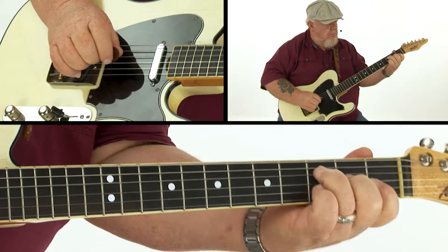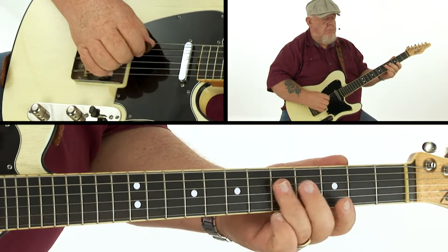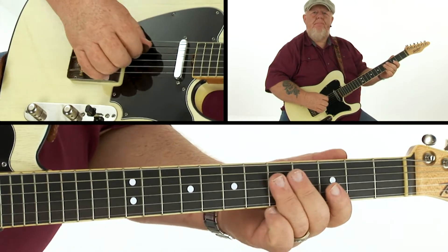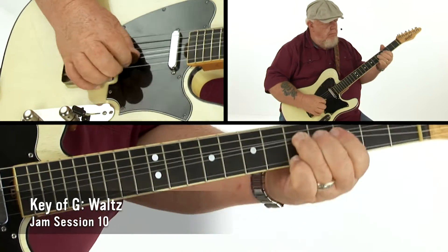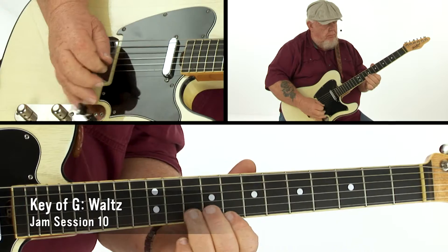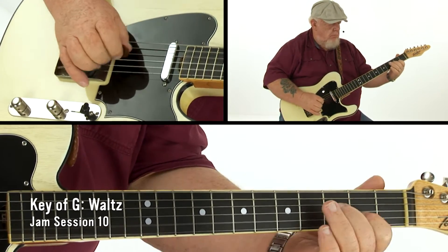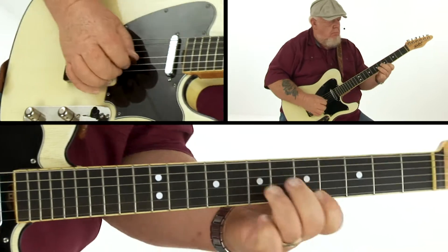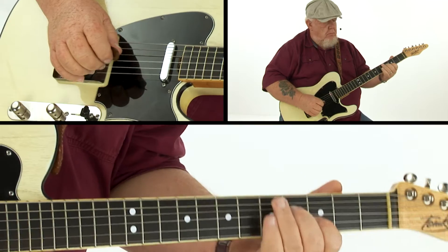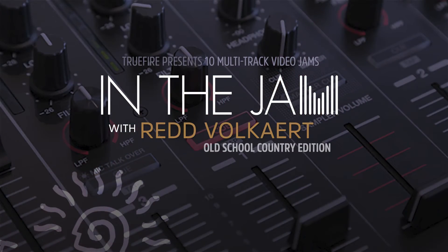You'll also get all the video, tab, and notation for both my rhythm and lead parts. So grab your instrument and let's jam.